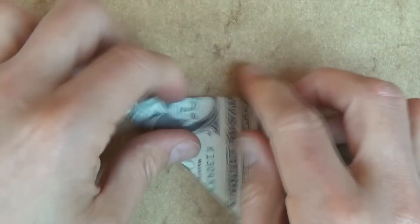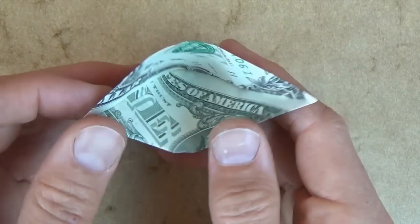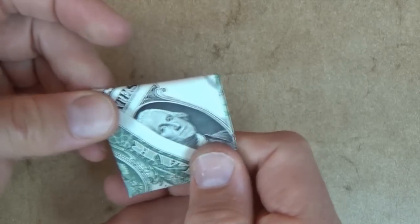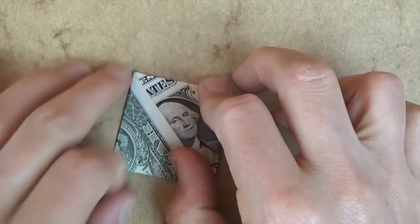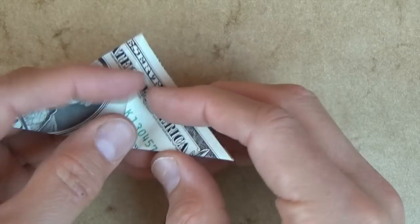Now let's rotate, and now let's open up the pocket and flatten it the other way, like this. And let's open up the pocket again, and flatten it back like this.